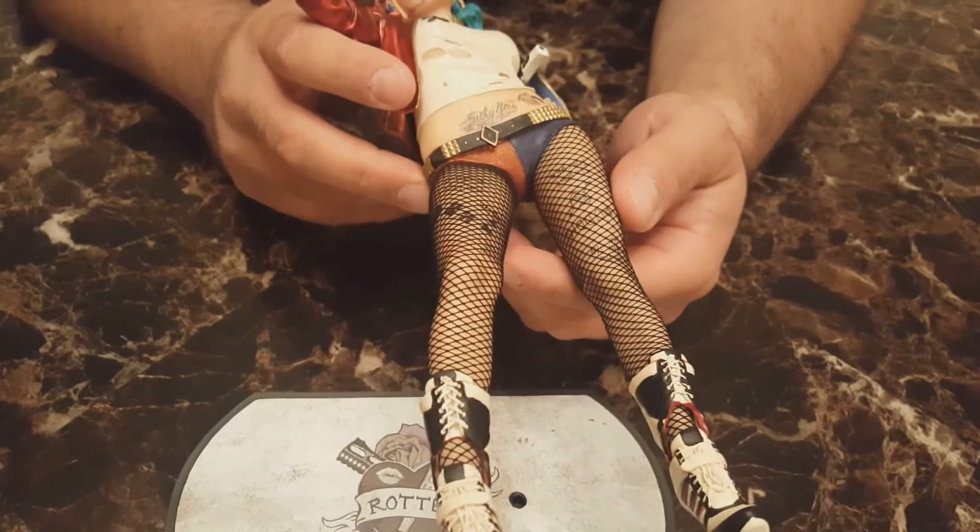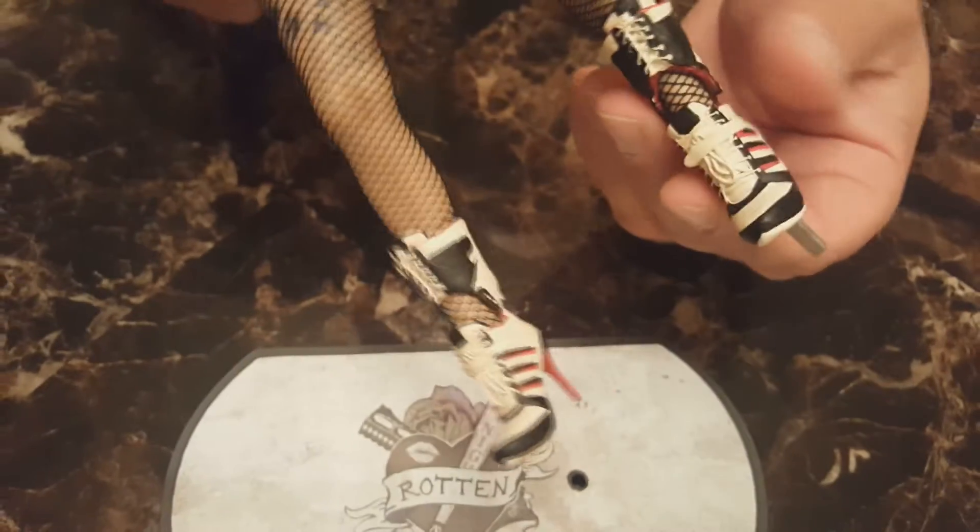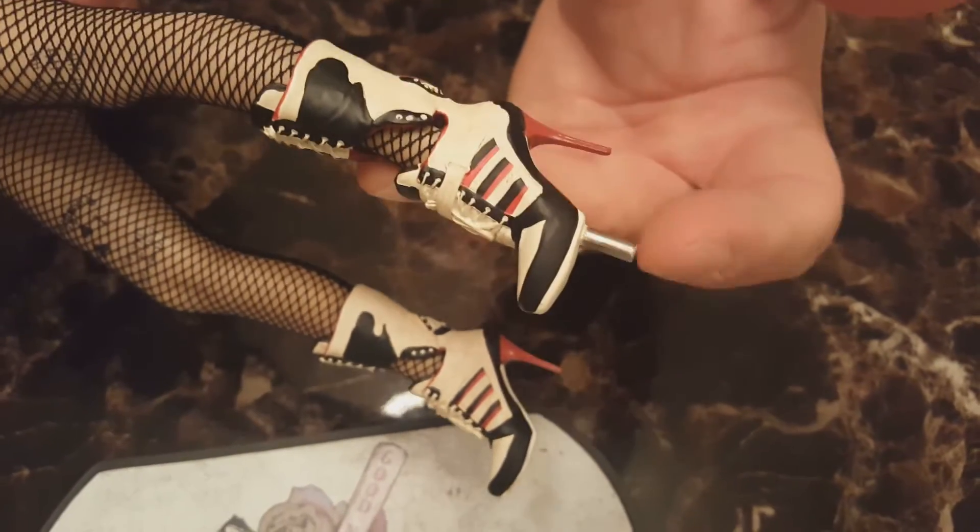The briefs look and feel like a cotton-type material. The shoes are super customized to the character design from Suicide Squad — she's obviously got heels on, and that's also the peg that holds the statue in place onto the base, which is a cool design choice.